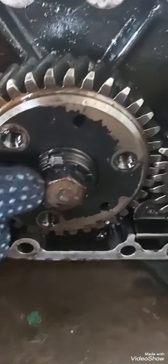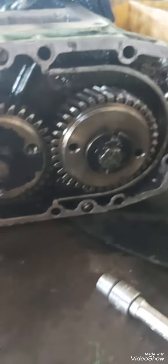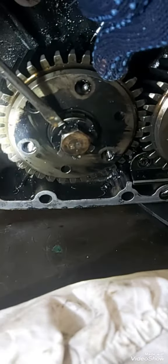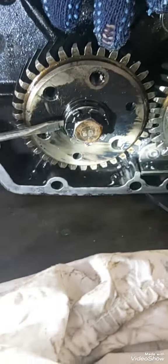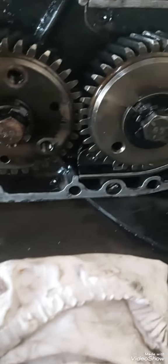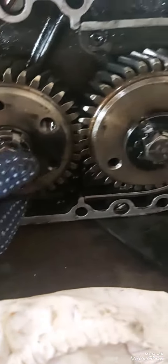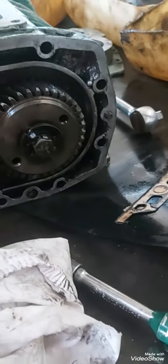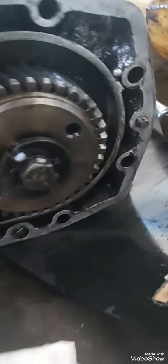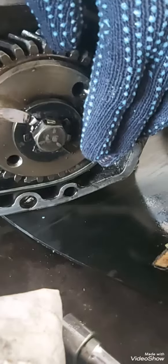This is a lock nut. We have already removed the coupling for the fresh water pump — this is a lock nut for the gear. There's a lock — just release the lock with the help of the screwdriver. Make sure you do not damage yourself by putting your finger in between the gears.